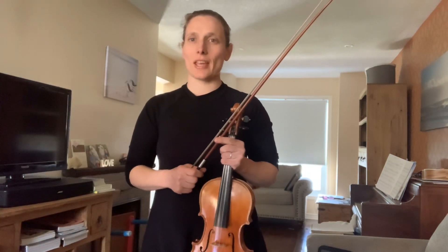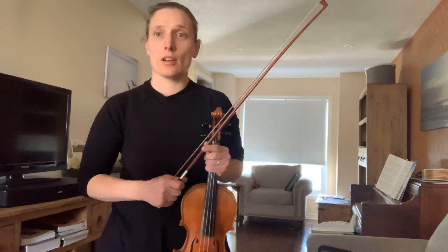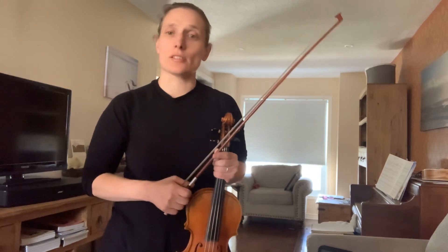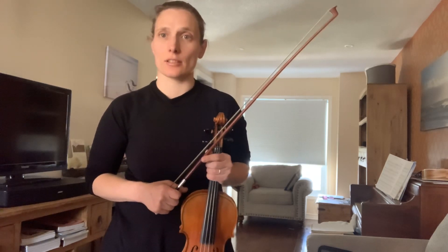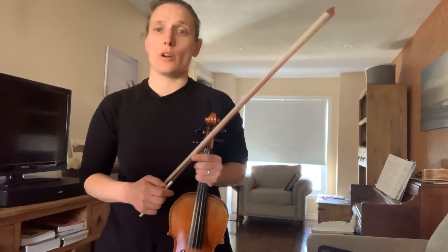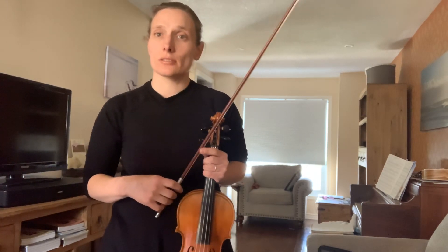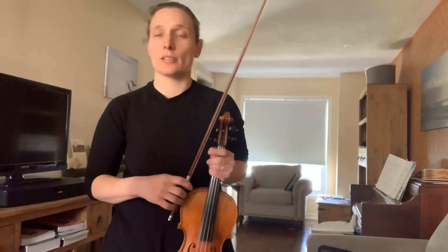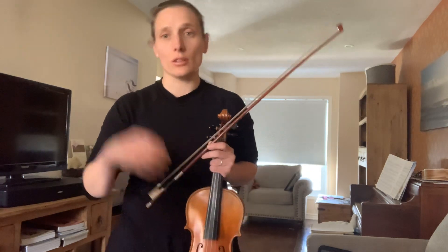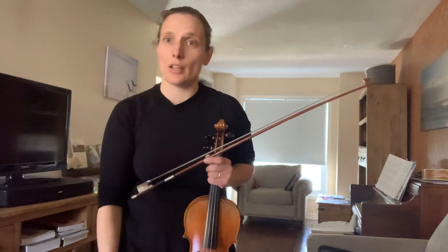Hello everyone, Anna Bakshiva here. Today I'm going to talk about left hand preparation setup and left hand exercises for beginners and maybe intermediate students who want to review all the correct, by-the-book, by-the-method techniques that professional violin players are all aware of and have to remember throughout their life.